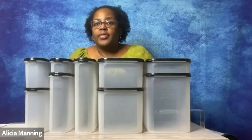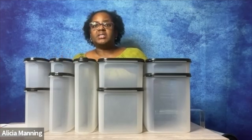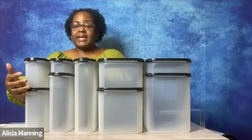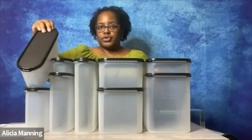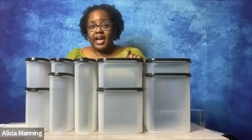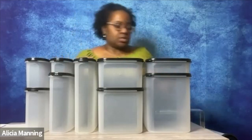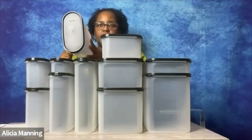Did you know that when you use Modular Mates, you will gain up to 35% more storage space in your cabinet or your pantry? That's because Modular Mates are designed to stack on top of each other, so they maximize what we call the up space in your cabinet from top to bottom. In addition to using all of the up space, our super ovals and our rectangles also maximize the space from the front to the back, because the average cabinet is 12 inches deep, and you're still able to easily close the cabinet door. If you have smaller cabinets and spaces to organize, you may want to use our squares and our regular ovals instead.